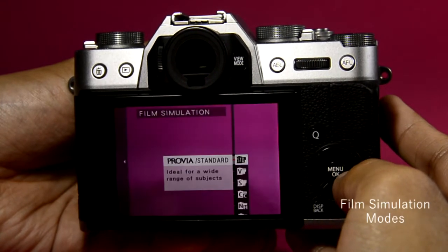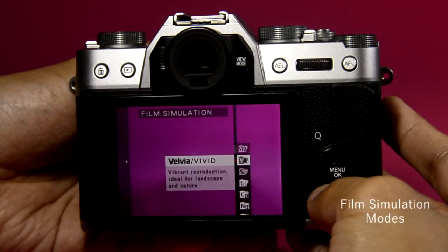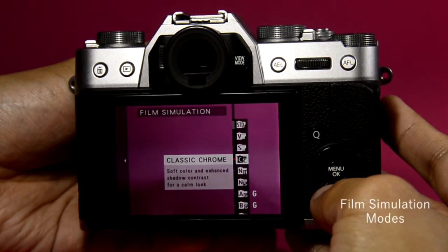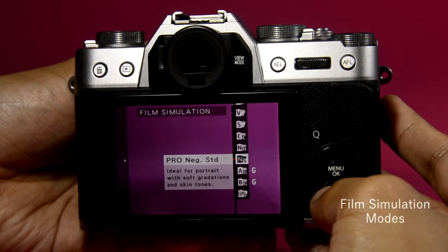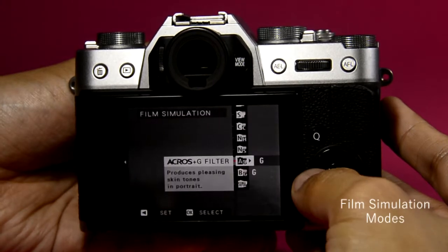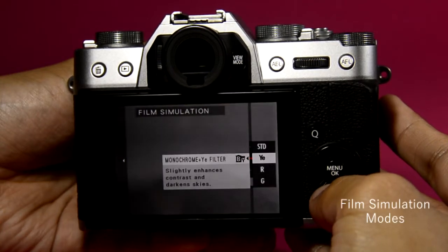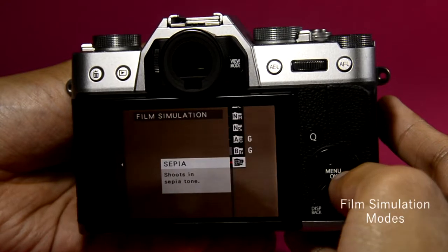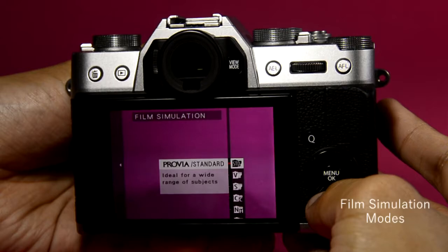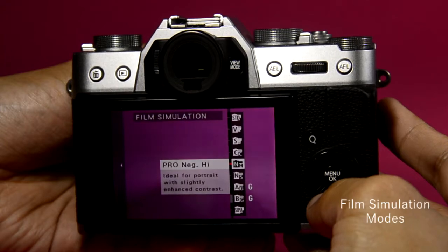Here's one of my favorite parts — the film simulation mode. Options include Standard (Provia), Vivid (Velvia), Astia (Soft), Classic Chrome, ProNeg High, ProNeg Standard, Acros without filter, yellow filter, red filter, green filter, and Sepia. My personal favorites are Vivid, Soft, and Classic Chrome.